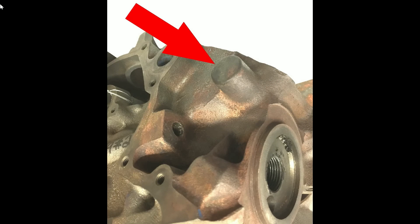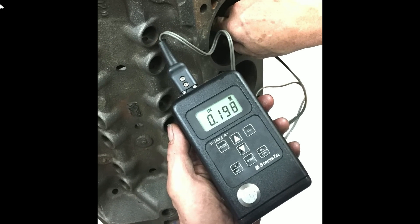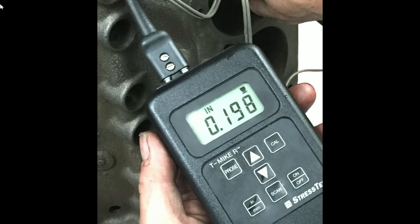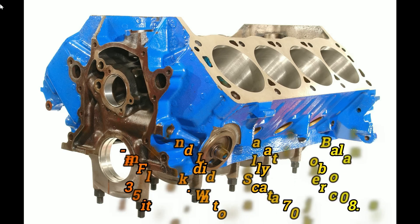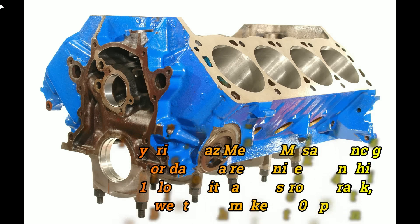Externally, you can recognize a Mexican block by a boss cast on either side of the block. At the end of the day though, there's no substitute for actually measuring the thickness of the casting. At nearly 200 thousandths thick, this is a good block — I've seen them down to as little as 90 thousandths, and that's not what you'd want for a performance engine. It is known that the earlier pre-74 non-roller tappet 302 blocks, typically weighing 130 to 131 pounds, appear a little stronger than the later 124-pound roller blocks.